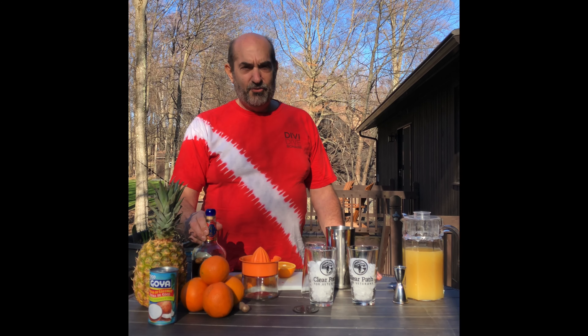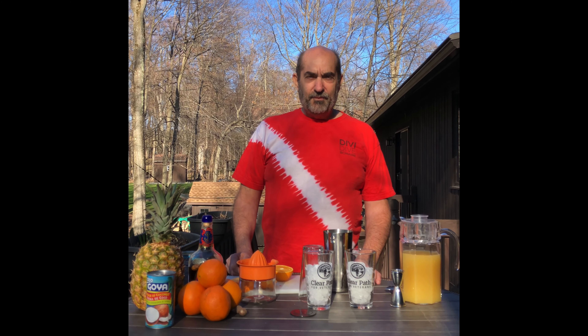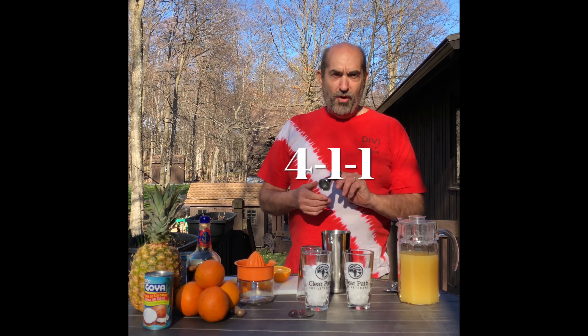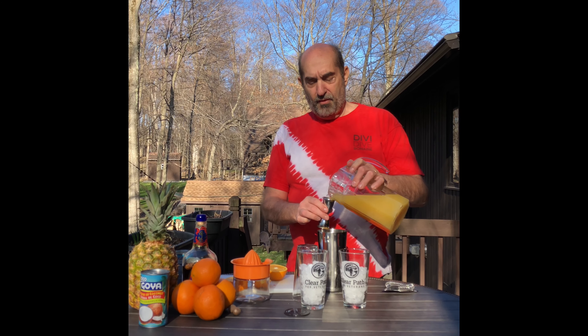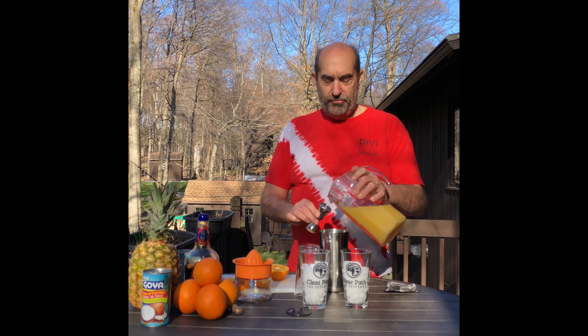It's only got a few ingredients: pineapple, cream of coconut, oranges, and alcohol. We're using Pusser's Old Navy Rum — this is the rum that the British Navy gave their sailors for several hundred years. They're loved by sailors.